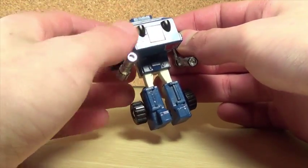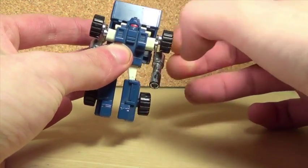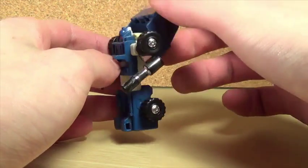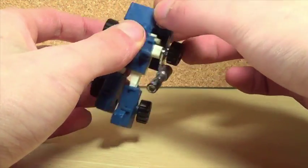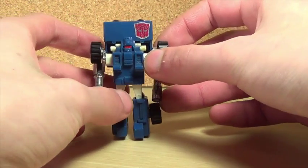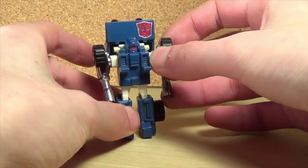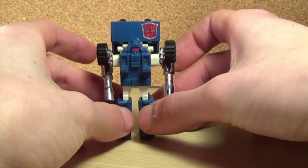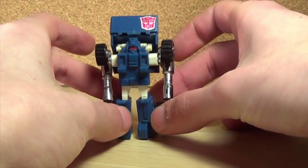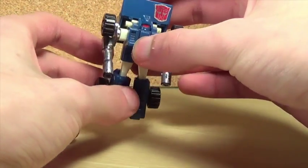To transform him, you pull out the legs, pull out the arms, bring them down, and pop this off and rotate it around. On my figure the backpack doesn't like to stay in — it usually drops. I can't remember if that's exactly how you're supposed to transform it, but that's how I do it. It's unfortunate that it doesn't stay in place. The knee also has some looseness — if I twist it correctly it stays, but otherwise it falls down.